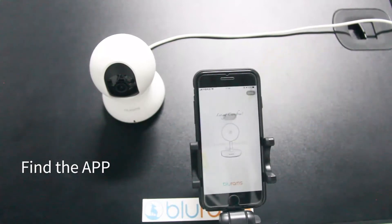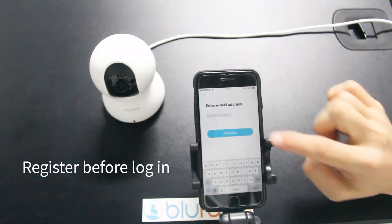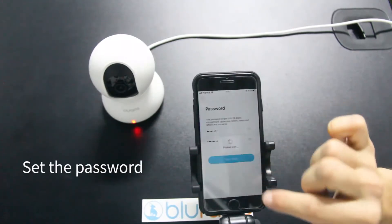Find the app. Register before login. Enter your email address and set the password.